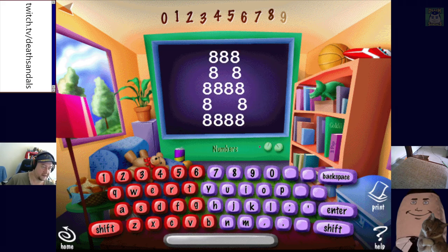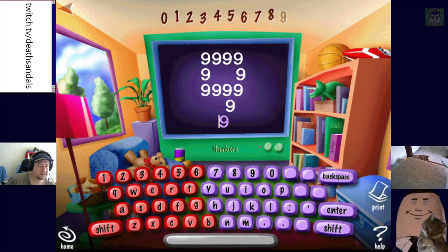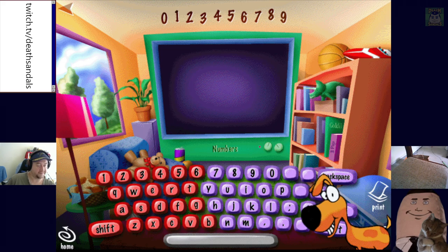Type the number eight. Can we do 8-0-0-8 and spell 'boob'? Can't spell boob. Type the number nine. Done. Great job! Notice you're getting the little animated thingies.